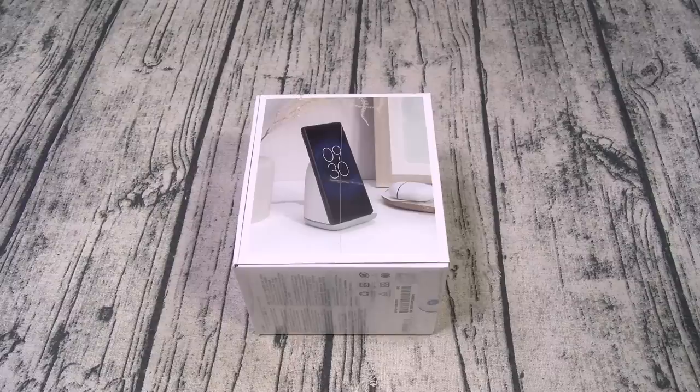It only comes in one color: white. This works with all Qi compatible devices. It's got a built-in fan, and if you got a Google Pixel phone you're gonna get 23 watt fast wireless charge. If you got a non-Pixel phone, you're gonna get 15 watts fast wireless charge. It comes with a 30 watt plug and a USB Type-C to USB Type-C cable.